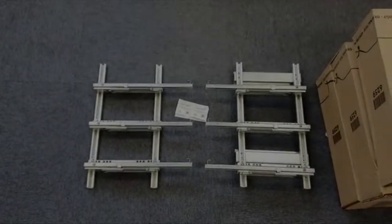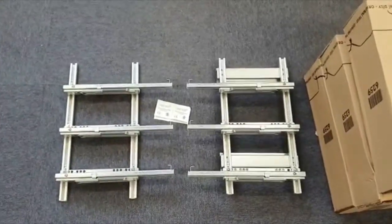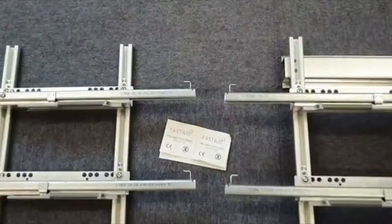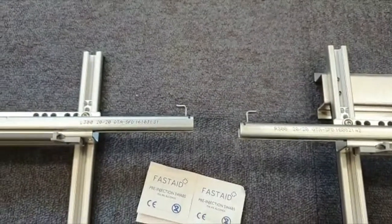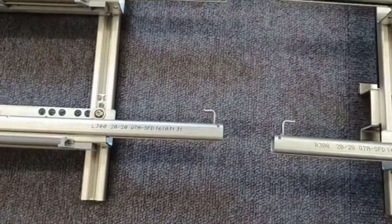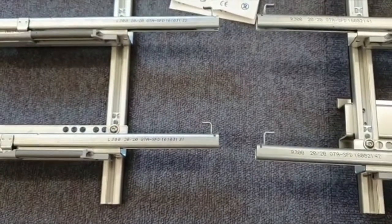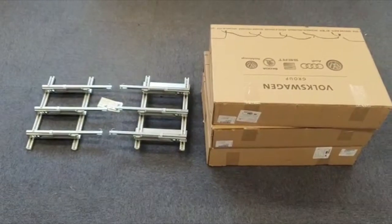Here's what you get in the actual kit: your left hand and right hand fixings, some alcohol wipes for cleaning the sides, and your actual three drawers. One thing to note is the little hooks which clip into the back of the drawers — they face upwards in the vehicle. This is your left hand one, that's your right hand one.